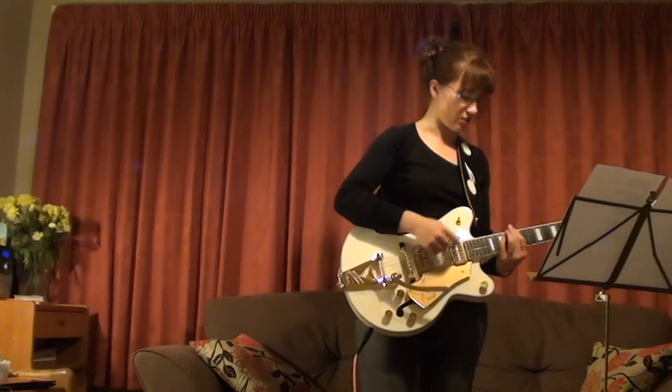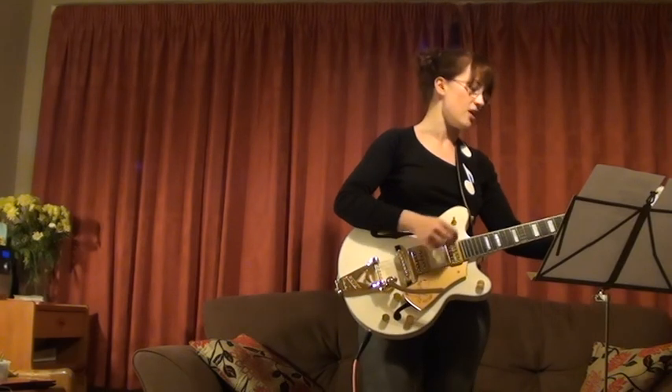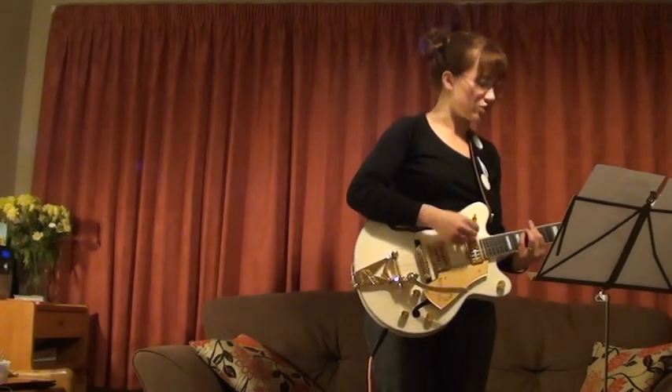Large scale production needs no petri dish or test tube. Just needs a massive fermenter and nutrient supplies, nutrient supplies, and measuring instruments.